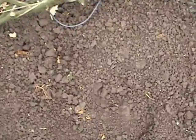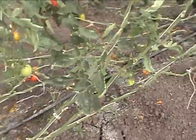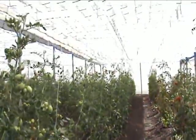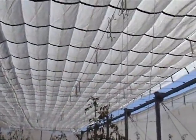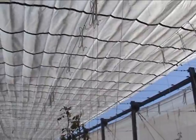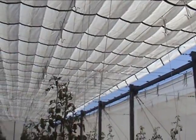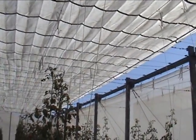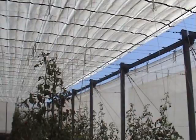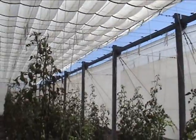A soil temperature probe is in the soil in order to monitor the changes in soil temperature throughout the seasons. During the winter, we want to increase the soil temperature when conditions are cool, so we want as much exposure of infrared radiation onto the soil in order to heat it up. Conversely in the summer, when infrared radiation is high, the days are long, and air temperatures are warm, soil temperatures can become excessive. By tracking the soil temperatures, we ensure that the operation of the roof system is going to optimize the soil temperatures.